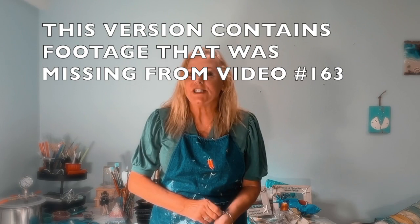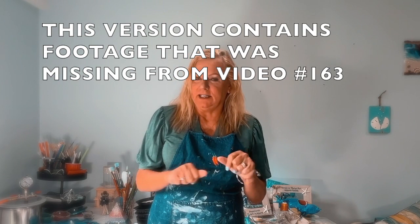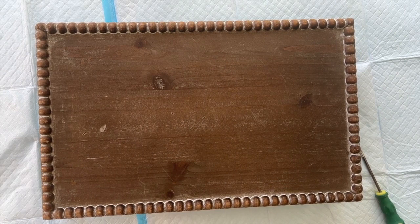Good morning everyone, welcome back to my studio. I picked up a tray from Michael's - if you're not in America, it's a really good art store - and it was in the sales section. I'm going to refurb that, and for those of you who are new to my channel, welcome. I'm a beachy person so that's what I'm going to do with this, and I will resin it. Let's get down and dirty and start.